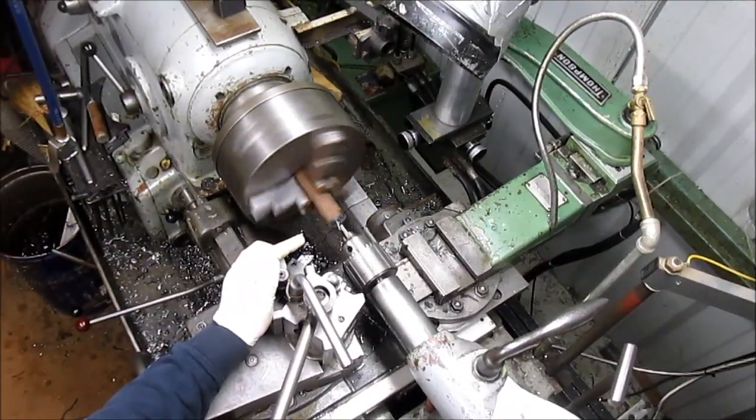All right, so we've got ourselves a sleeve here. We're going to just punch a hole in it, no big deal.